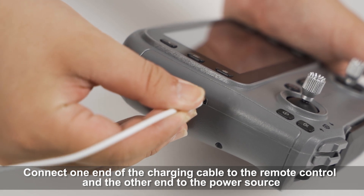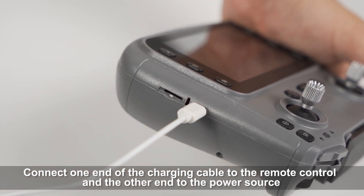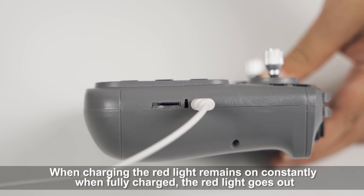Connect one end of the charging cable to the remote control and the other end to the power source. When charging, the red light remains on constantly; when fully charged, the red light goes out.